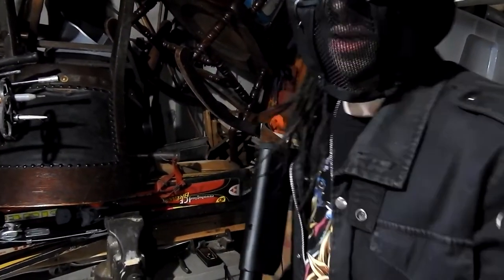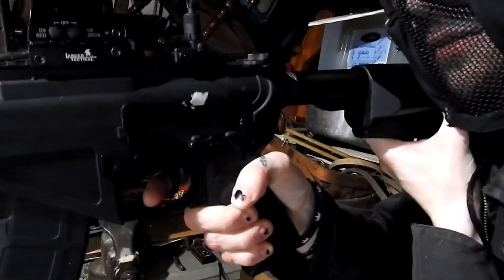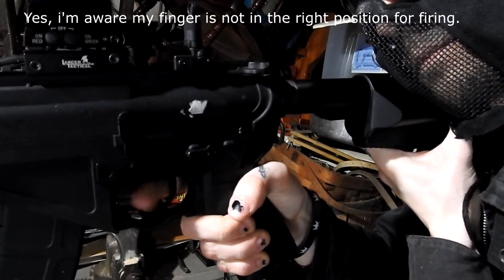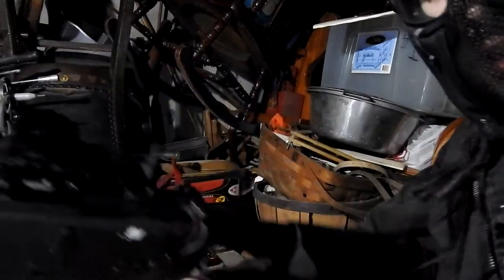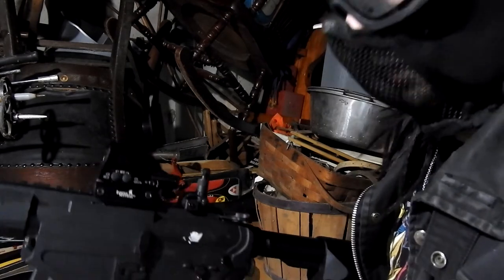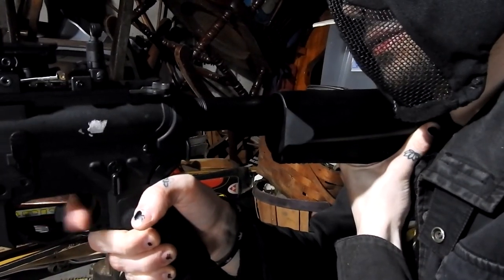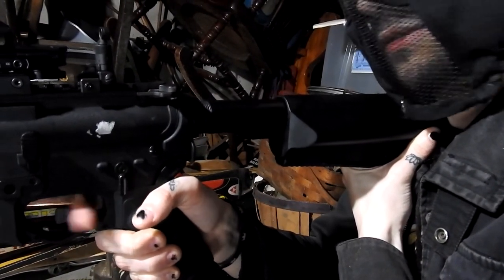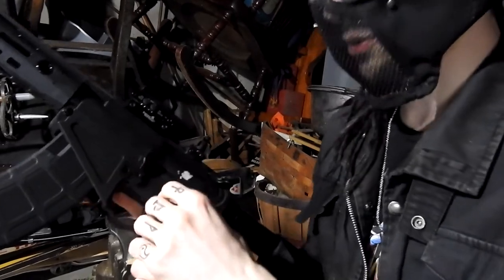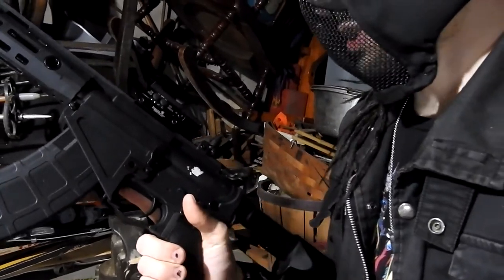One thing I do want to note is that the trigger pull is actually kind of long. It kind of short cycles sometimes when I try to go a little bit faster. That's on full auto as well. I'm going to switch it to semi to see if it short cycles the gearbox. On semi-auto, it seems to not do a short cycle, but as soon as I put it on full auto, it kind of gets caught in itself on like a three-quarter gear rotation.